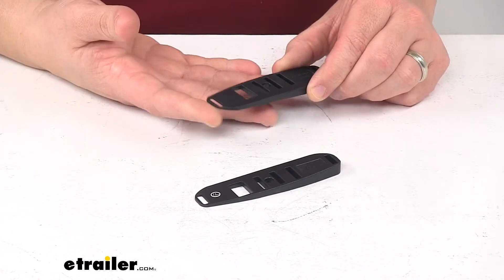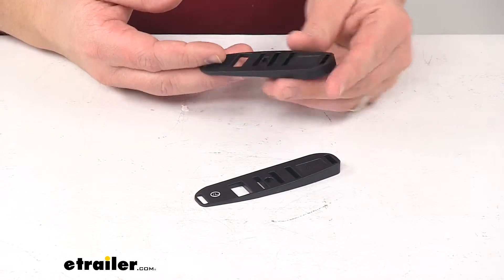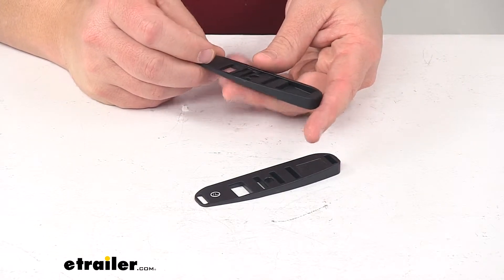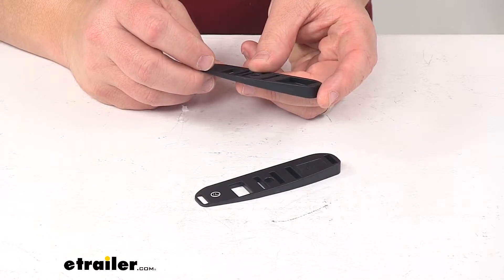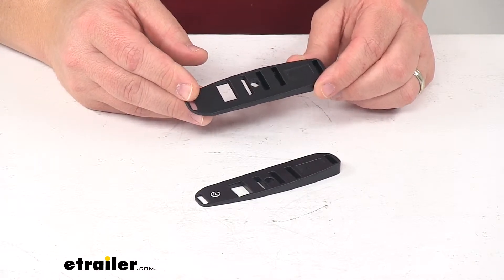Today we're taking a look at the wedges for Rhino Rack Roof Rack legs. These install on the bottom of your Rhino Rack Roof Rack legs and simply provide a level mounting surface for crossbars or a pioneer platform rack.